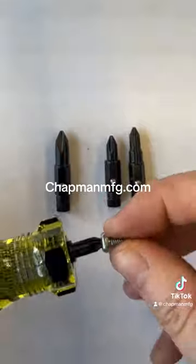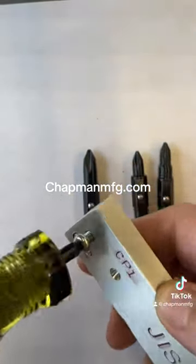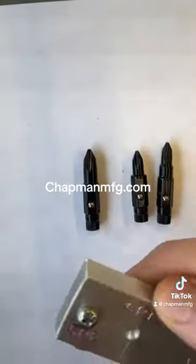JIS bits kind of fly under the radar and not many people know what they are. We carry number one and number two here at Chapman MFG, and you can check out our website to learn more about them.